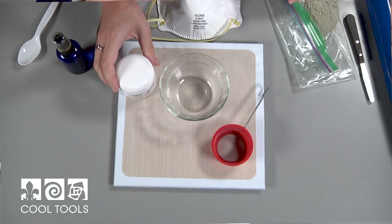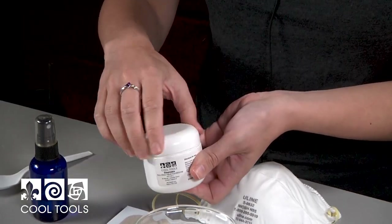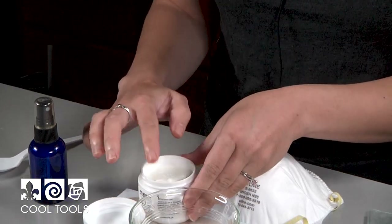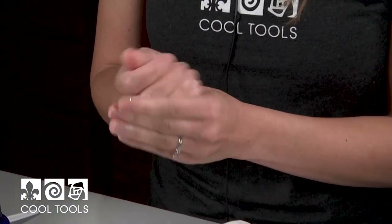I'm going to start off by preparing my hands with some clay mate. You can use Slick as well if you'd like, but this is what I prefer, and this is just going to help me keep the clay from sticking to my fingers while I'm manipulating it.